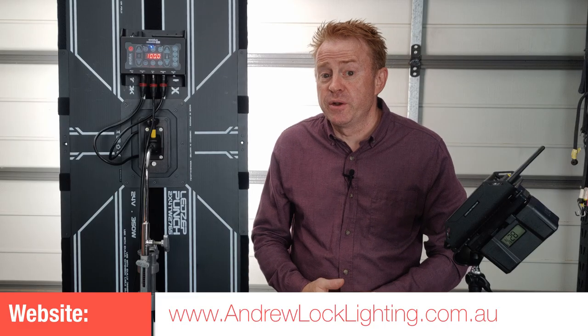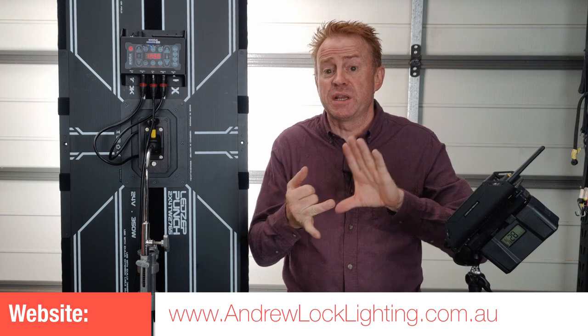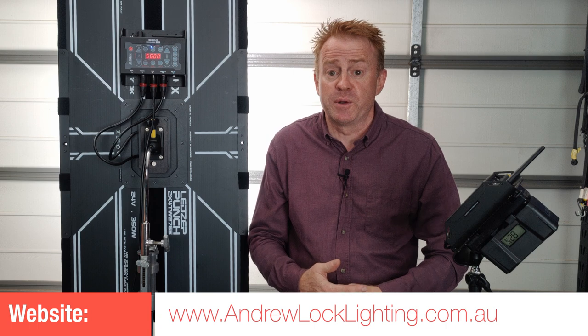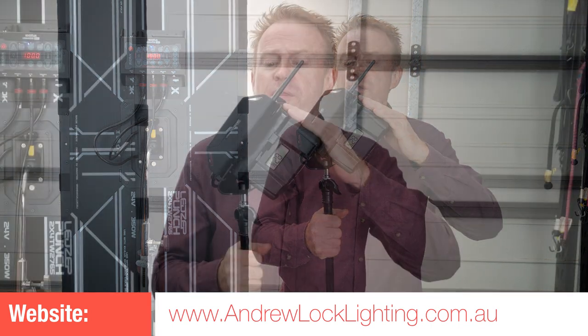Thank you for watching another episode of Gaffer in Gear. The next review should be on the Forza 720s — the 720 bi-colour and the 720 daylight — and I also want to test them through the Fresnel and the spotlight attachment. If I don't get that episode done in time, then I'll probably do a quick episode on the Exelux Control-1 rental kit, which allows you to use V-mount batteries with the unit, and also has a stand mount and carry case. Take care everyone, see you on set.